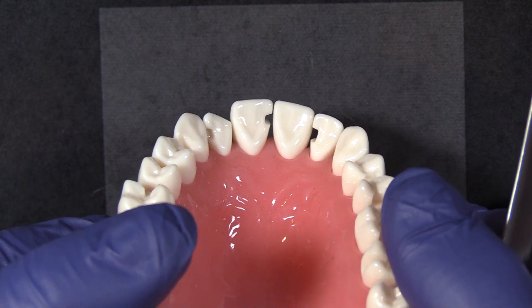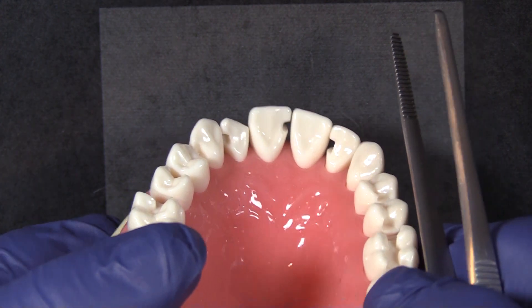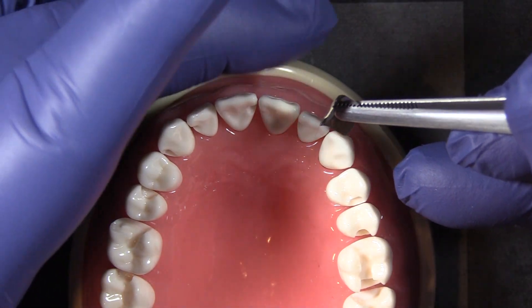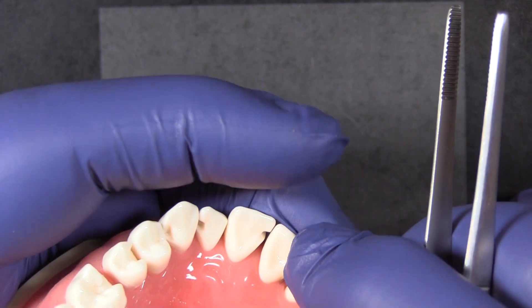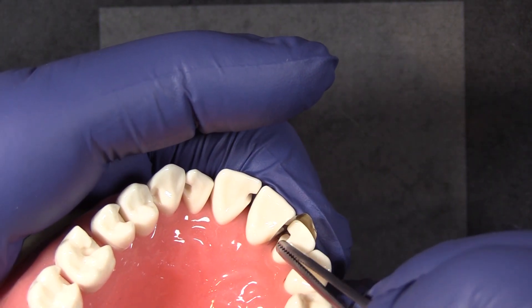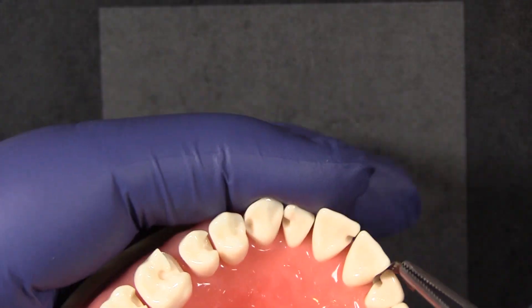On number 10, you see that the restoration is a little bit more towards the gingiva, a little bit farther down the tooth. To allow the matrix band sufficient width to help you with that restoration, I'm going to place it so the wide end is down towards the gingiva. You can see by having the wider portion of the band down towards the gingiva, I've got plenty of matrix band material to work with there.